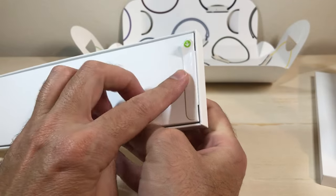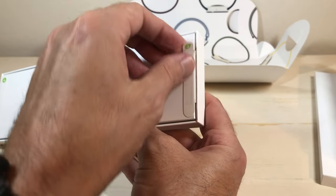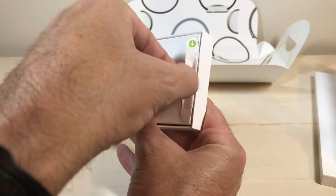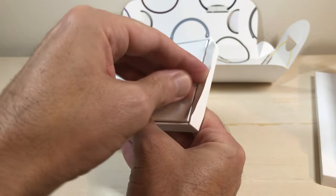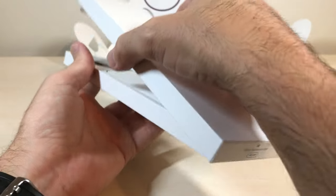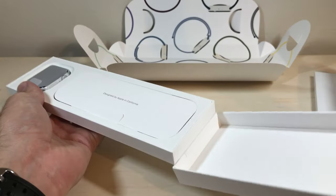If you're unboxing it at home, the main thing you want to look for is these stickers, because my assumption is if the stickers are there, it means it's never been opened. So if you get it and you don't see the stickers, then I'd maybe be a little bit worried.